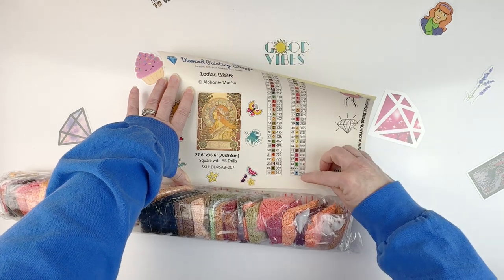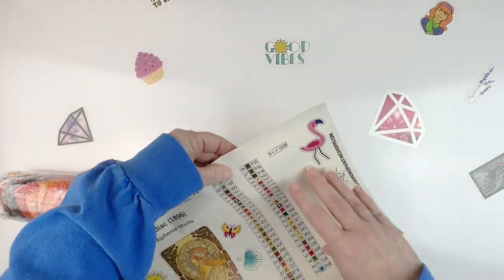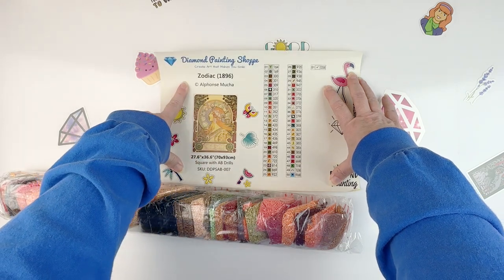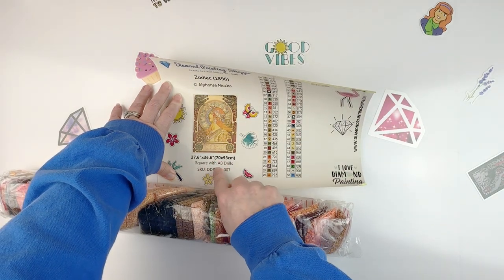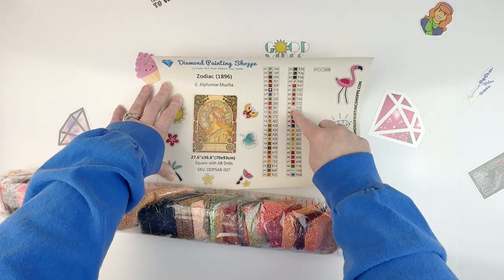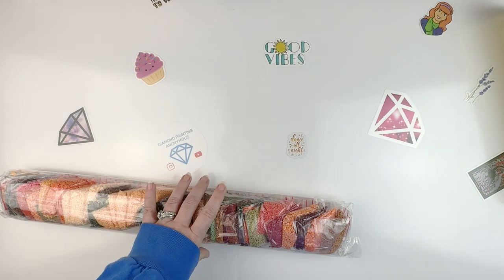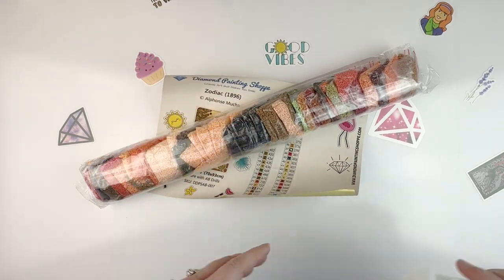I've got six ABs. Now these stickers are not pre-cut, but they still give you the stickers with the symbols, which is cool. There's a big enough one here that I can use in my logbook. So you can see it's pretty large — 70 by 93. I did get the square one and you've got all these fun AB drills. Some of these must be laser printed because they feel kind of raised, and the little stickers you could cut out if you want — it is on sticker paper.